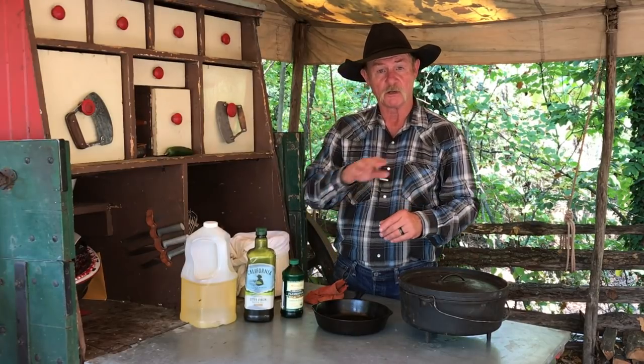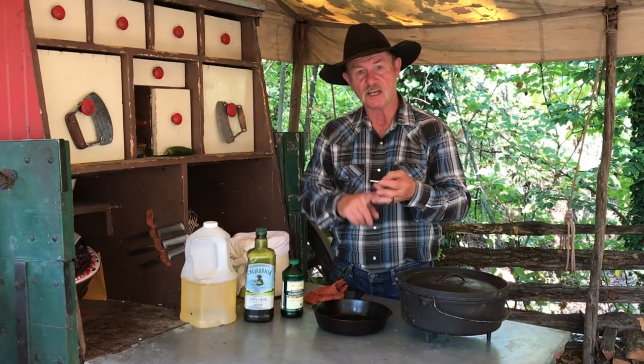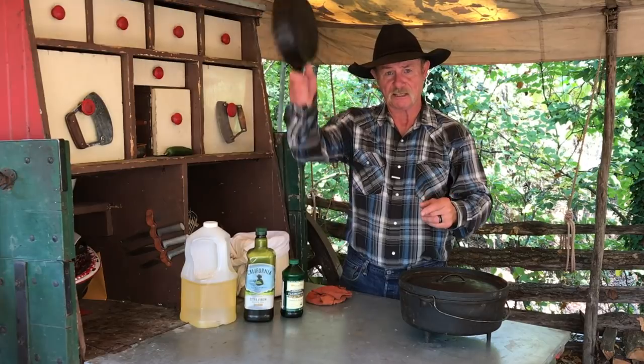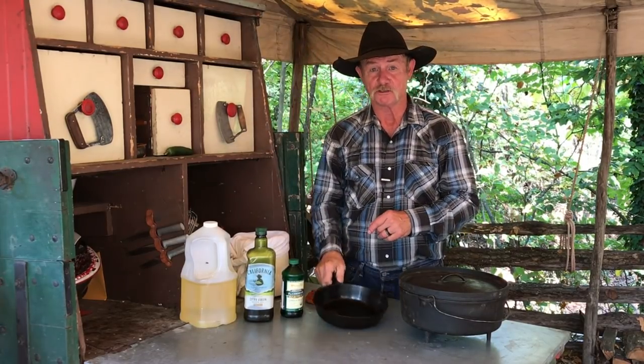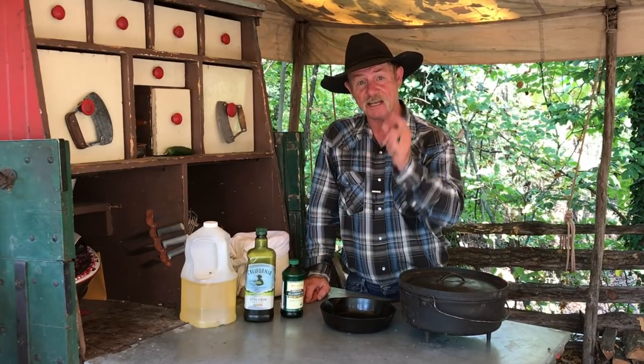But always remember, get some cast iron. Get it clean. Get it rinsed. Get it seasoned. Get it to the fire and start cooking. Never fear cast iron unless your wife has it in this position, fixing to hit you in the head. Thank you all for stopping by the wagon today. We hope that you learned something. Have a blessed day, and subscribe.